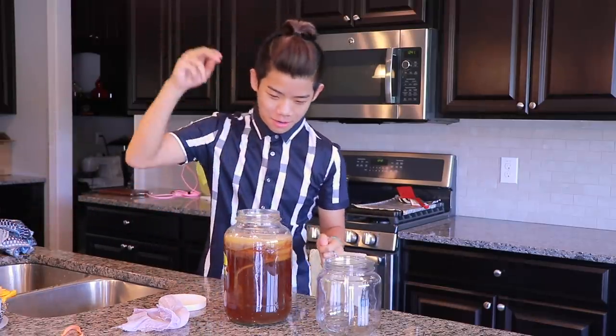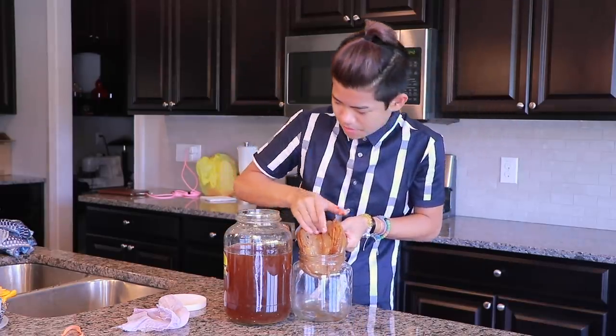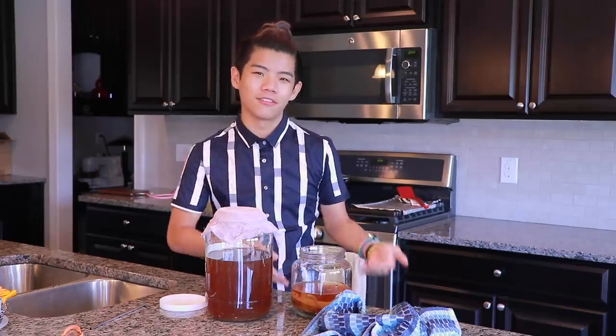You want to take a clean jar to set your SCOBY in for the next batch. You can use gloves if you want. Your hands will smell like vinegar for a few hours — that's why. To check on it, I just take a straw, push it to the side, and take a little sip. You want to put about half a cup to one cup of the kombucha you made into the SCOBY jar. The best analogy I have: the kombucha acts as a translator for the SCOBY — it helps it feel at home in the new batch of black tea and sugar.